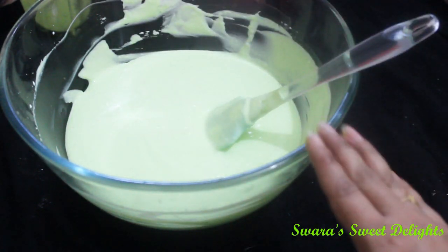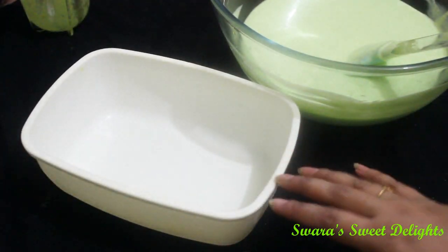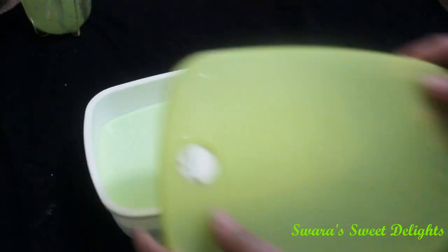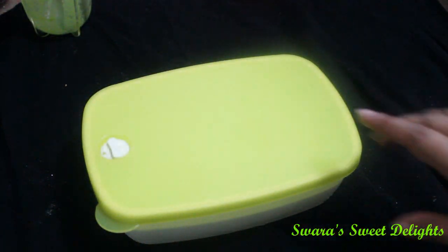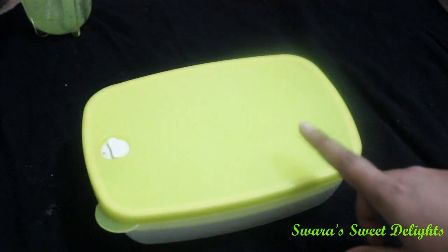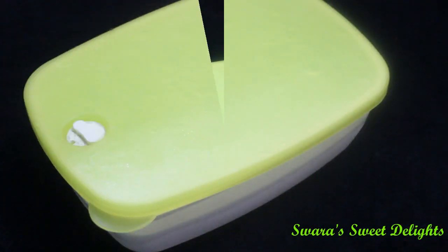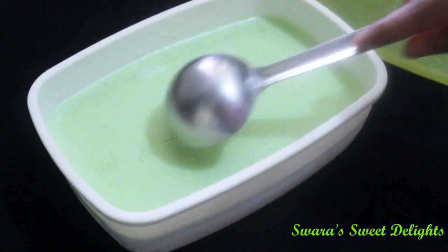Now we will just pour it into a plastic container for setting. Here I have one plastic container and I am just going to pour this mixture into it. We will cover it with the lid — make sure the container you are using is airtight. We will freeze this for 6 to 8 hours, or you can freeze it overnight. I have kept this overnight in the fridge and you can see it is properly set.